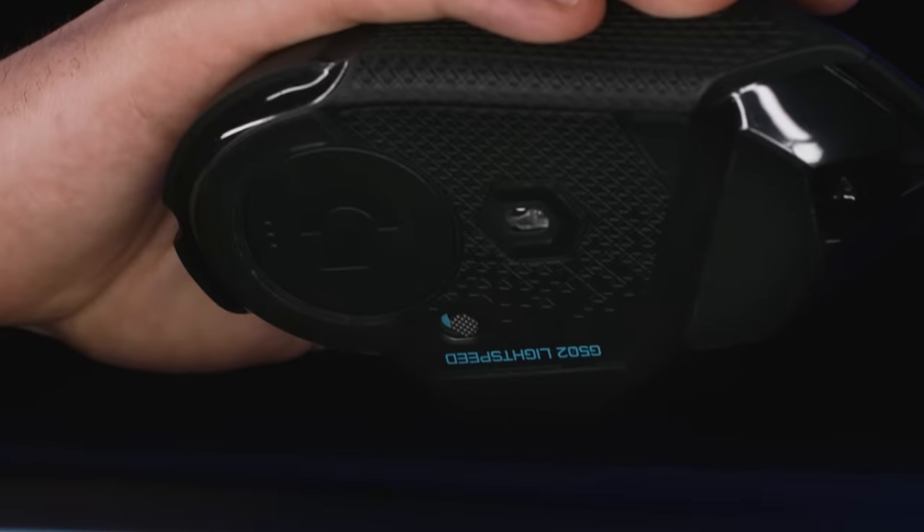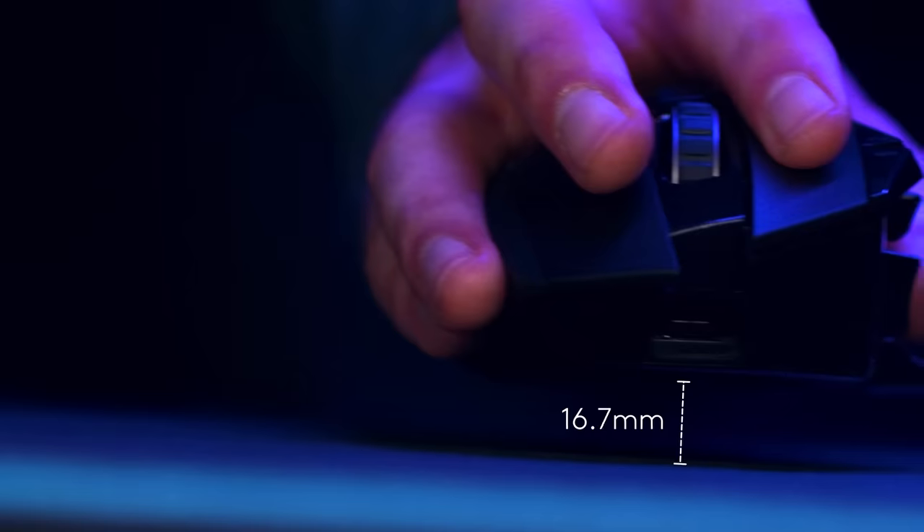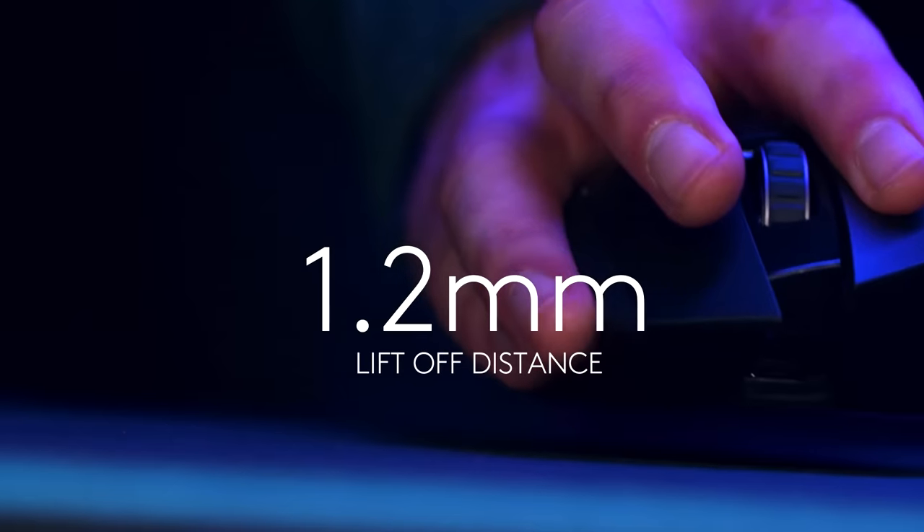The sensor also needs to know when you've lifted the mouse so it stops recording movement. While other mice have to measure and modify liftoff distance manually, HERO automatically provides the smallest deviation and lowest liftoff distance, so you'll never have to tune your mice to surfaces again.